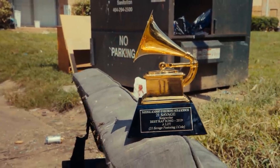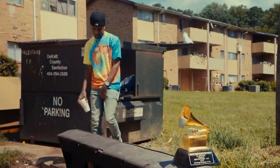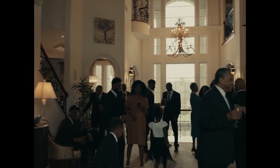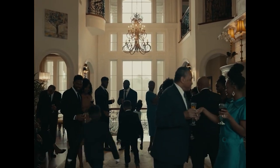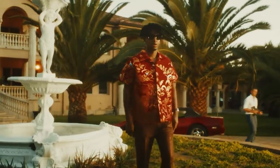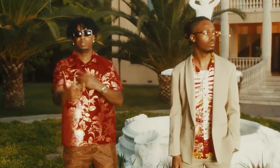The first Savage Mode, released in 2016, was the beginning of the horror-inspired collaboration between producer Metro Boomin and rapper 21 Savage. Metro's use of haunting elements over trap production made for a fitting reflection of the life 21 Savage described on the tracks. Over the years, the sound took a backseat while the two artists released their own projects, but Savage Mode 2 marks their return.